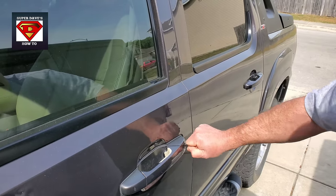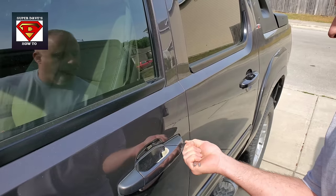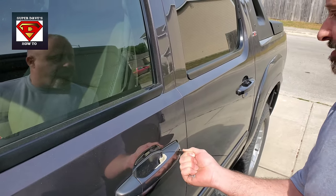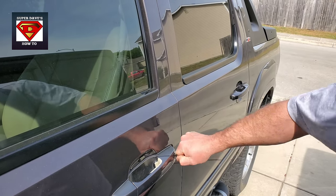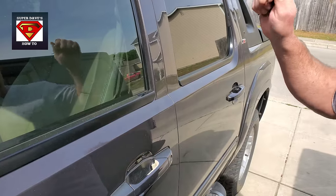I'm going to jiggle it and turn it at the same time, like towards the left, in order to do this. That first time took about 10 seconds. This might take a little longer. There we go. Open.